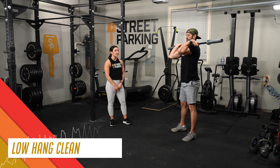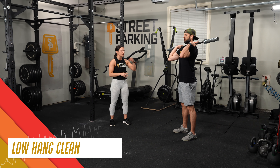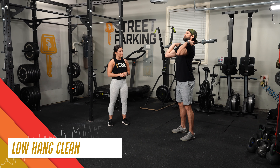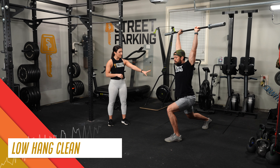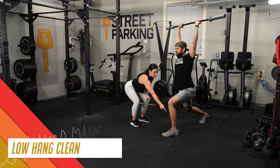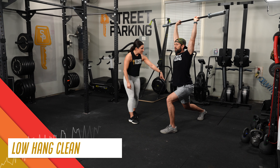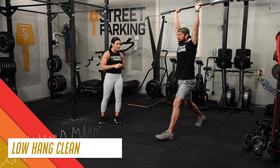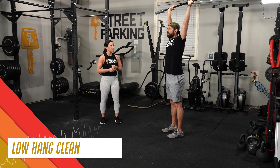For that last rep, instead of catching high in a power position, he caught with his hips below his knees. For the split jerk, remember the forward knee should not come over the toe — he's keeping it over his ankle, back knee is bent, heel is out. He's going to step back with his forward leg to finish, then step forward with the back leg.